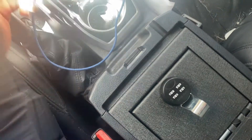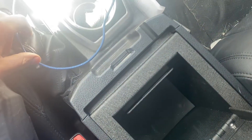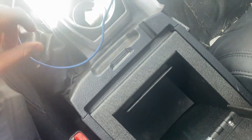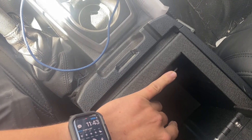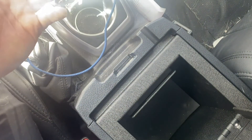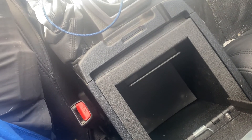My biggest dislike is that the safe is somewhat big, so you do lose some space in your center console. I used to have a little separator in here and I'd store a lot of things, but it's no big deal — I use my glove box now or I just don't store as much stuff in my car. It's kind of unnecessary; just keep the essentials.